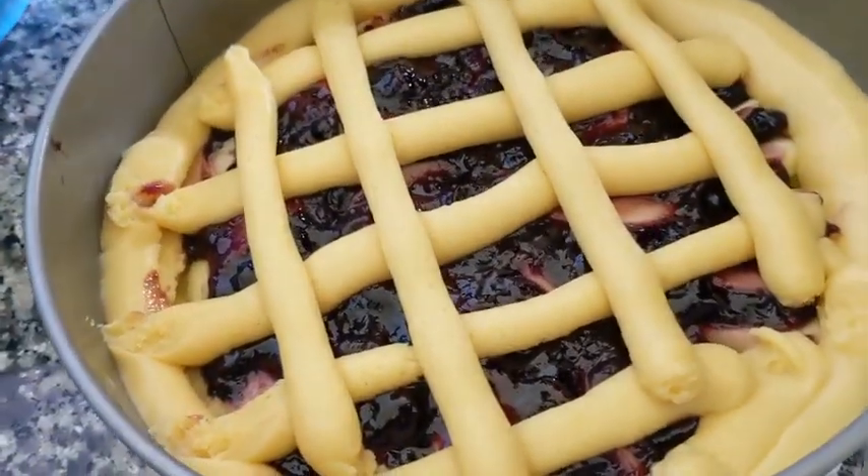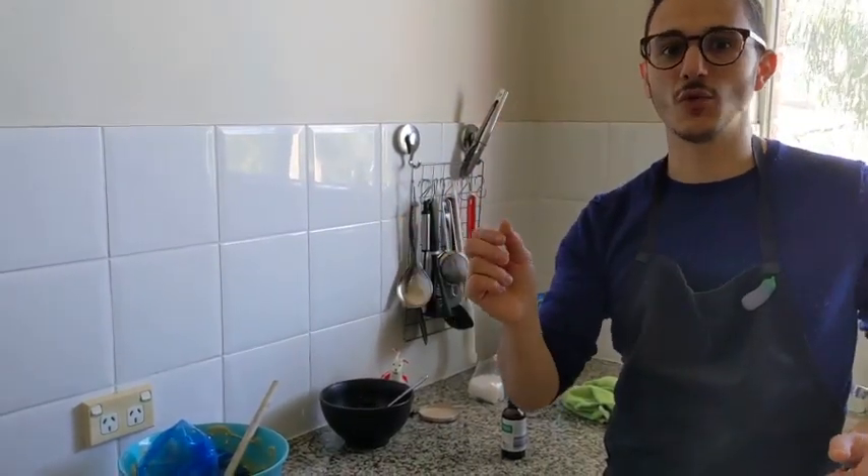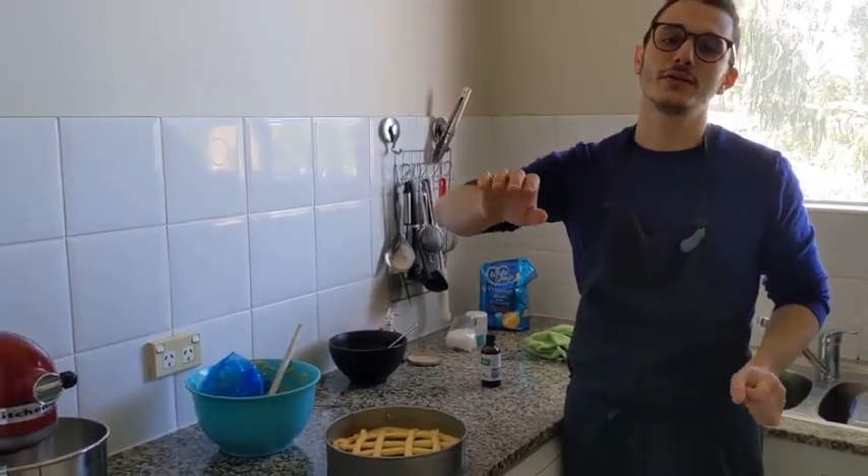So what I do now: this is done, I rest it in the fridge for 15 minutes, and then while the oven is getting warm to 170 degrees — when the oven is hot, 20 minutes cooking time, take it out, chill, enjoy.